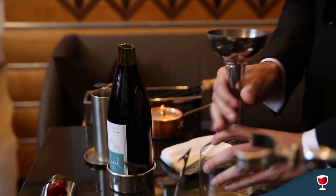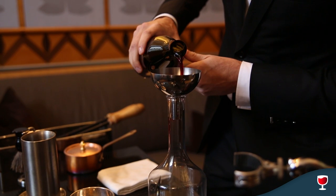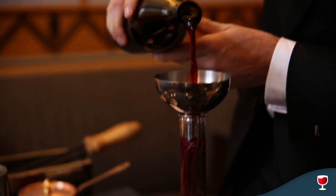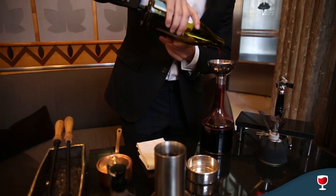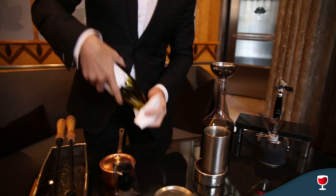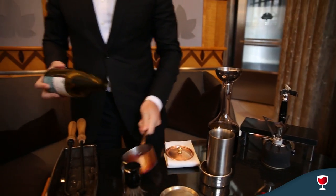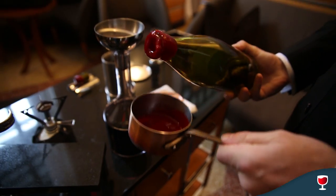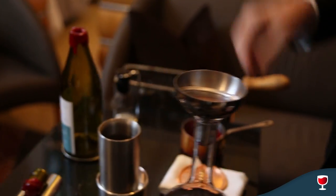Next part obviously is to decant the wine. We always like to be extra careful and we pour it right through a strainer anyway just to make sure. This way we can catch any sediment that might be coming out as well. The last thing we like to do just for presentation sake, we like to just let it drip down.